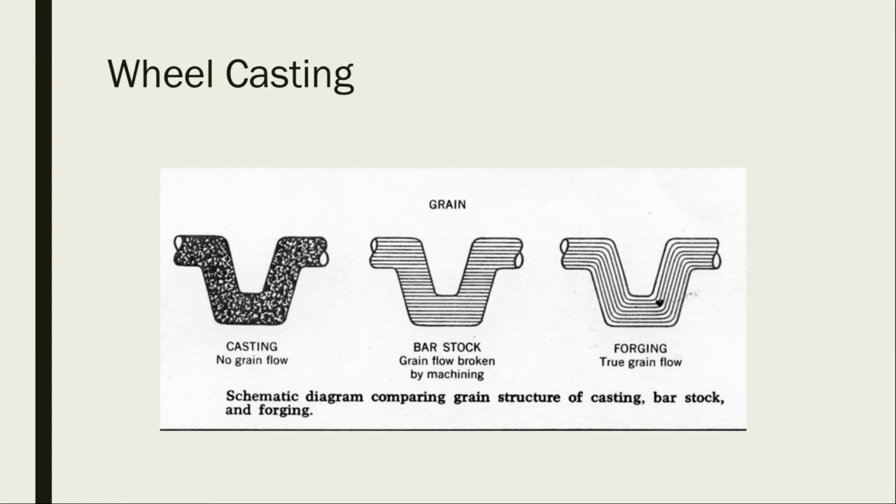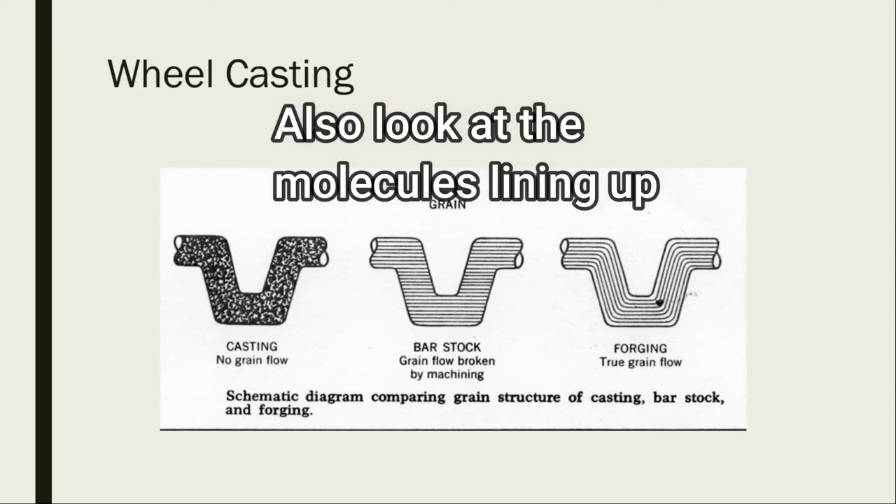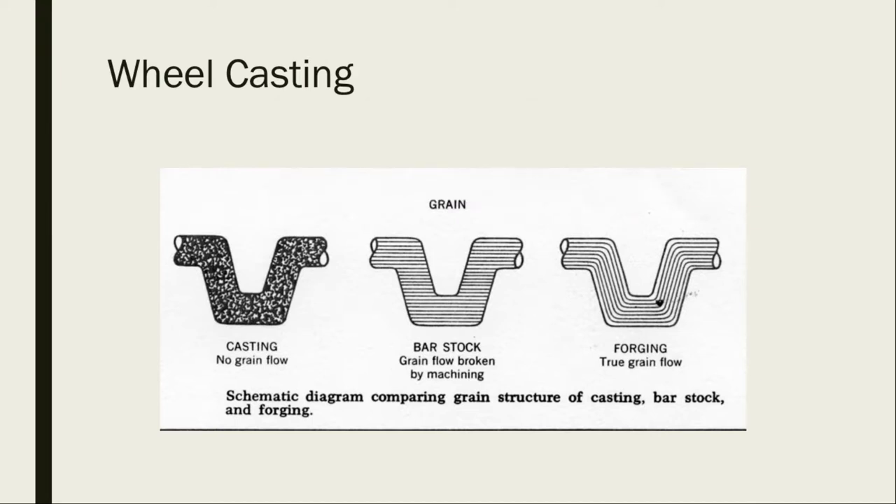Let's talk about wheels and tires. The first thing we're going to talk about is wheel casting — there's regular casting, machining, and forging. Casting is going to be your weakest, machining is your second strongest, and forging is the strongest out of the three.